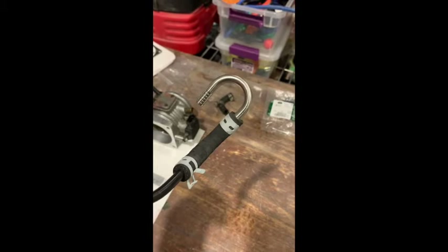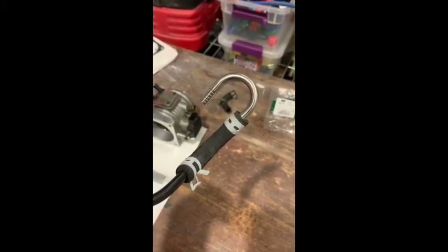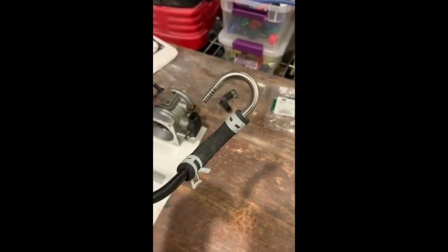The 5/16" tube felt like a perfect fit in the hose, and the clamp went right up on there, so it's going to work out just perfectly.